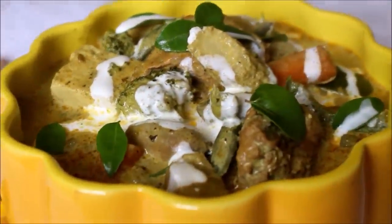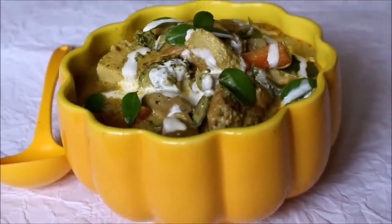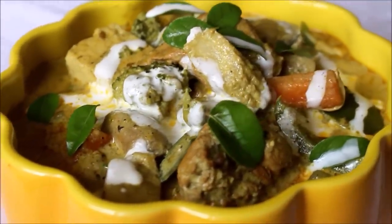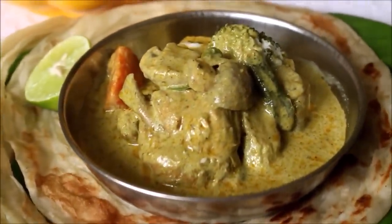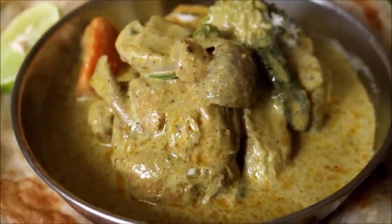Hello friends, welcome to Vidya's Cooking Channel. This is Vidya Lakshmi. Today I'm back with a new recipe — I'll be showing you how I prepared a wholesome and hearty chicken stew. I've added mixed vegetables and a coriander masala to make it flavorful and really delicious. Stew can be paired with Kerala parathas, appams, and idiappams.